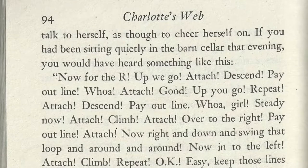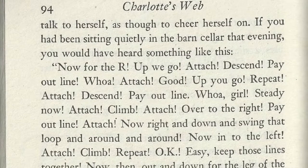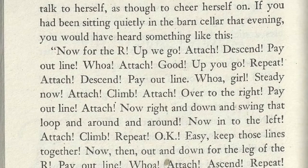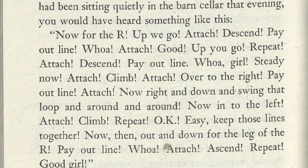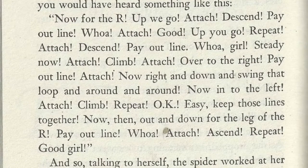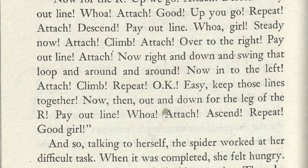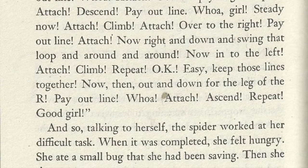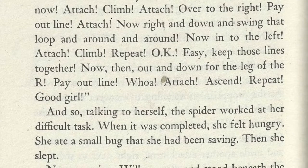Now for the R. Up we go. Attach. Descend. Payout line. Whoa. Attach. Good. Up you go. Repeat. Attach. Descend. Payout line. Whoa, girl. Steady now. Attach. Climb. Attach. Over to the right. Payout line. Attach. Now right down. Swing that loop around and around. Now in to the left. Attach. Climb. Repeat. Okay. Easy, up those lines together. Now then, out and down for the leg of the R. Payout line. Whoa. Attach. Ascend. Repeat. Good girl.